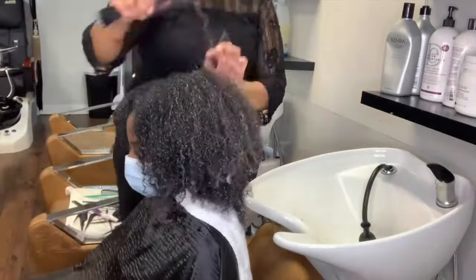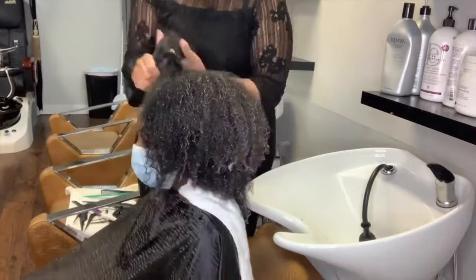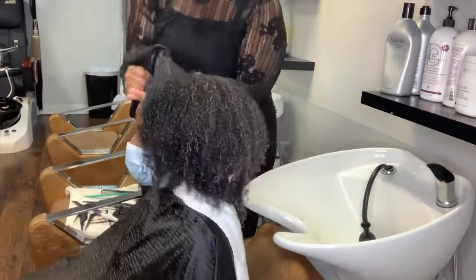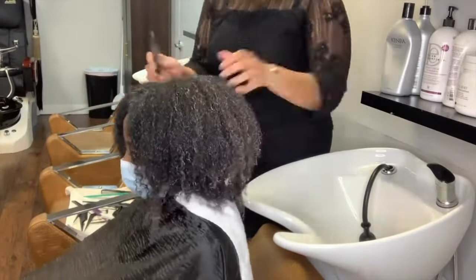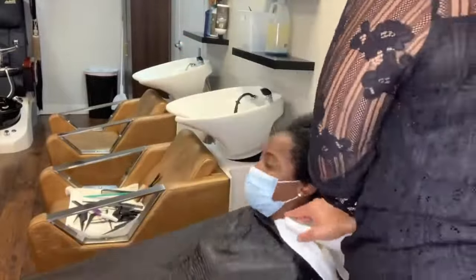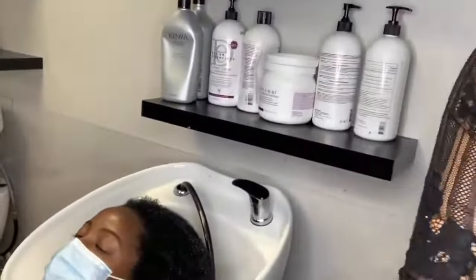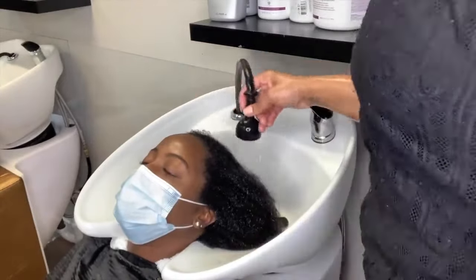It's also important to comb your conditioner through because if you turn your conditioner bottle around, the average conditioner says you should let it set three to five minutes. Go ahead and take advantage of the slippage that most conditioners give you and detangle the hair. This is a beautiful, thick head of hair — I love her hair. But if you use the conditioner to your full advantage, then when you get ready to blow dry, it won't be as much work because you detangled and combed through thoroughly in your conditioner.